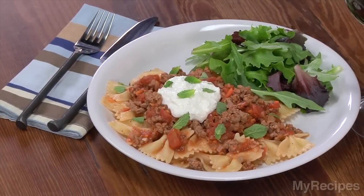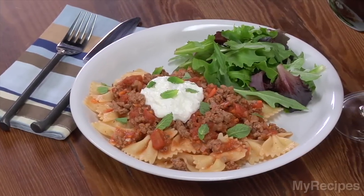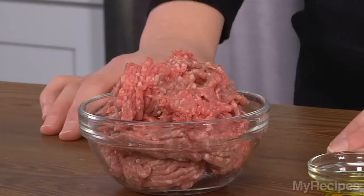Lamb is one of those meats that's often overlooked and underappreciated, but in fact it's loaded with flavor and so easy to cook with. Pappardelle with lamb ragu, ricotta, and mint is a simple way to combine lamb with other Mediterranean flavors for a quick weeknight meal. So let's start by cooking the lamb.